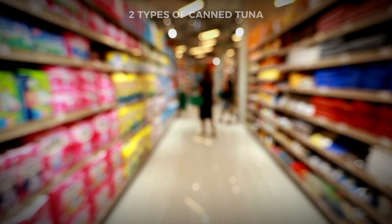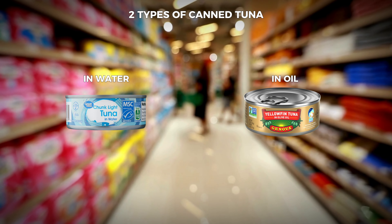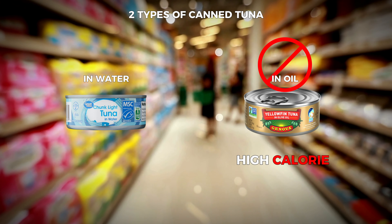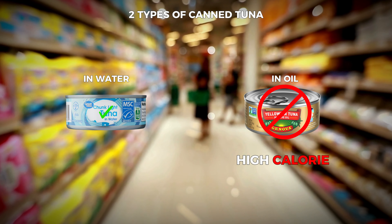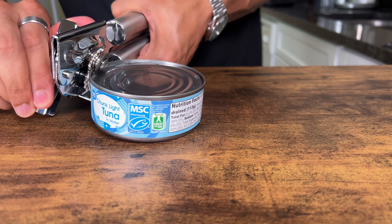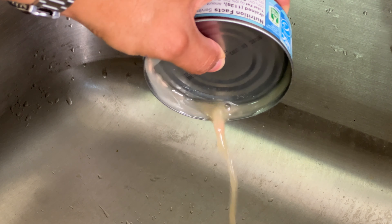Very important thing: when you go to the grocery store you will find two types of tuna — canned tuna in water and canned tuna in oil. If you get the one in oil, it is incredibly high calorie. Absolutely never get it. Get the one canned in water. It will save you so many calories. Pop that can open, drain it, drain all that tuna juice — we don't want any of it in there.